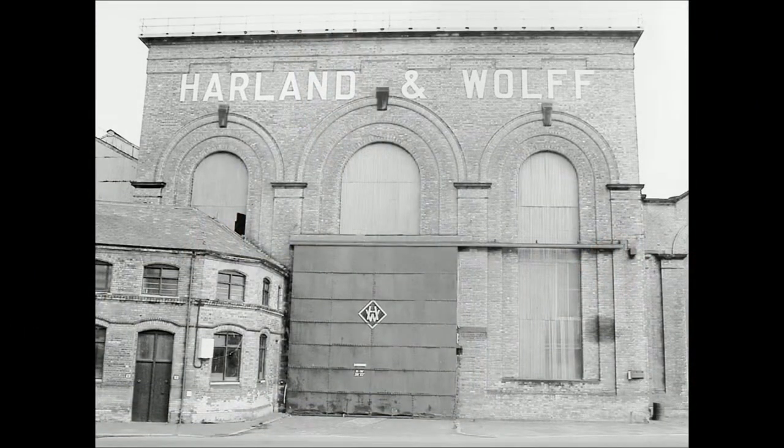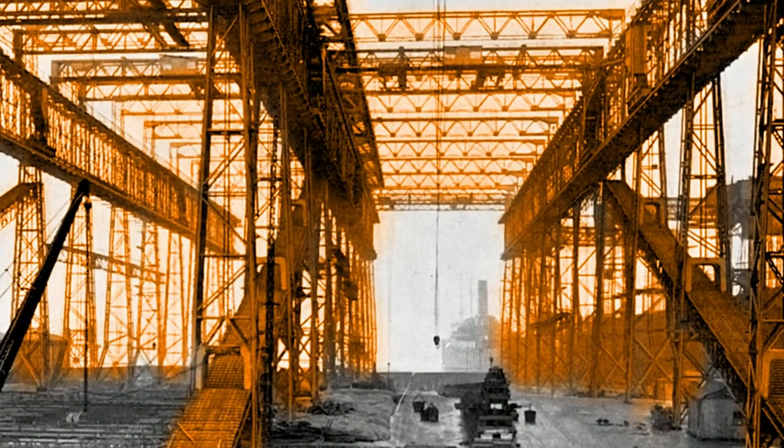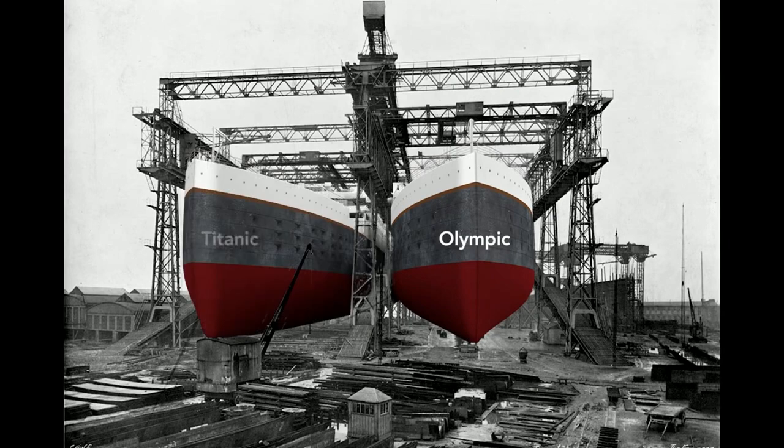The story starts at the Harland and Wolff Shipyard in Belfast, Ireland. A large framework called a gantry surrounds the ships as they are built. It supports the overhead cranes and scaffolding used by workers as they construct the Olympic and the Titanic. Just beyond the far end of the gantry lies Belfast Harbor. Workers built the Olympic on the right, and then nine months later, before the Olympic was finished, they started on the left — the Titanic.